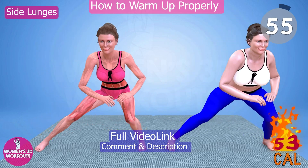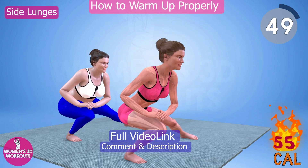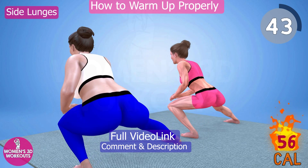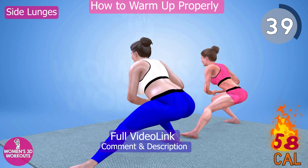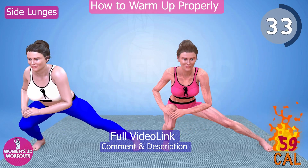Side lunges are an effective warm-up exercise for activating the muscles in the hips, glutes, and inner thighs. By performing side lunges, you enhance hip mobility and stability, which is crucial for various lower body movements. Engaging in side lunges before your main workout can also lead to enhanced balance and coordination, reducing the risk of injury.